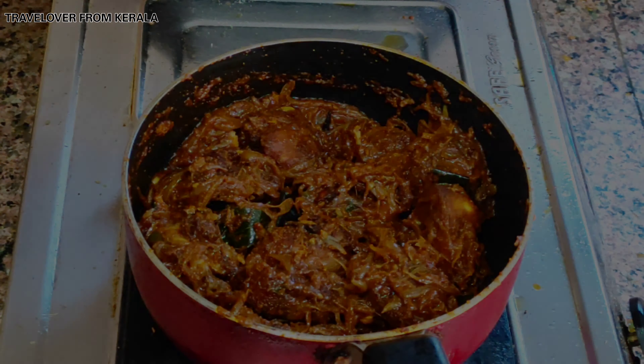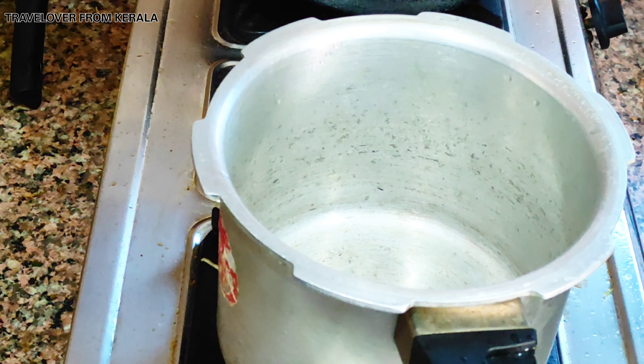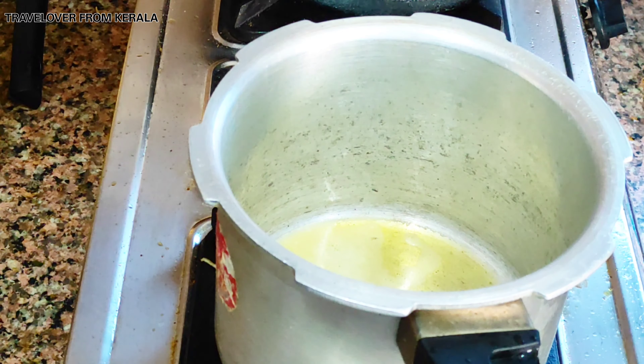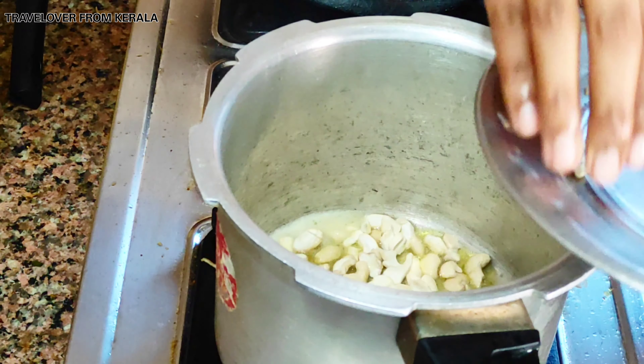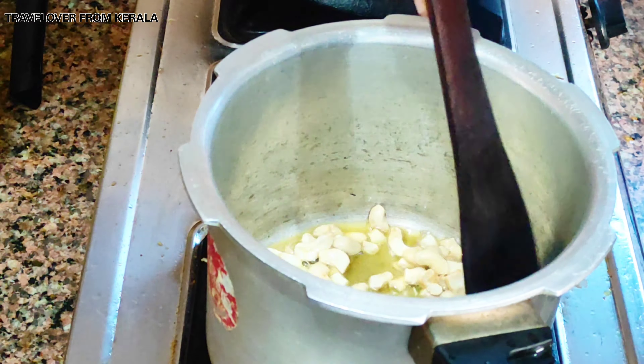Next, let's cook the rice. Place a cooker on the stove and add two teaspoons of ghee. Sauté the raisins and cashew nuts until they turn golden brown, then remove them from the cooker and set them aside.